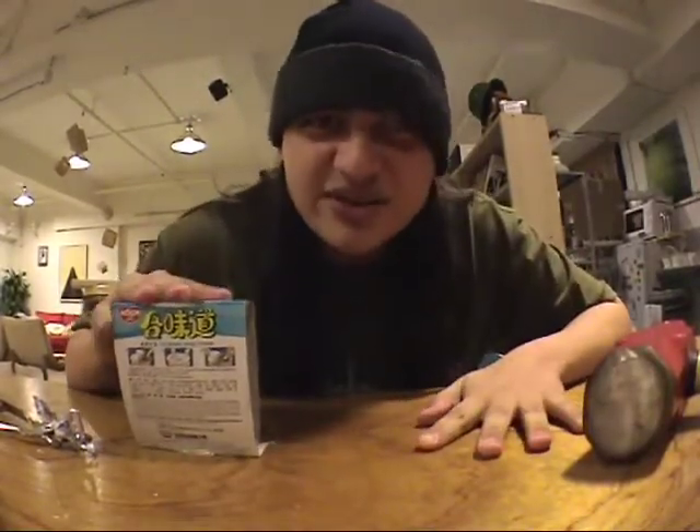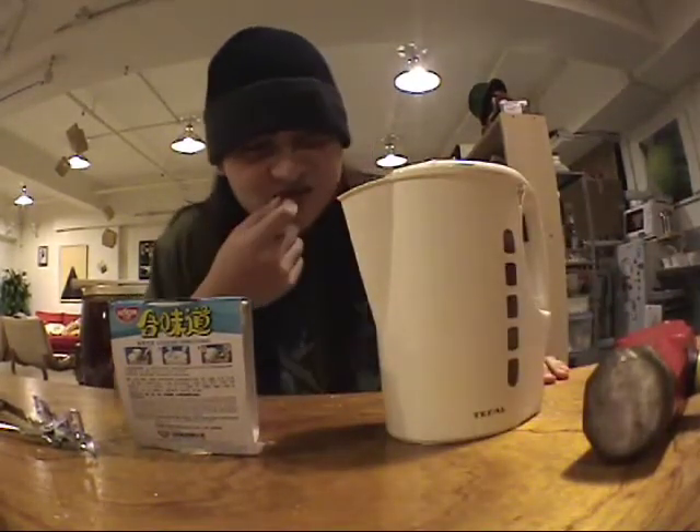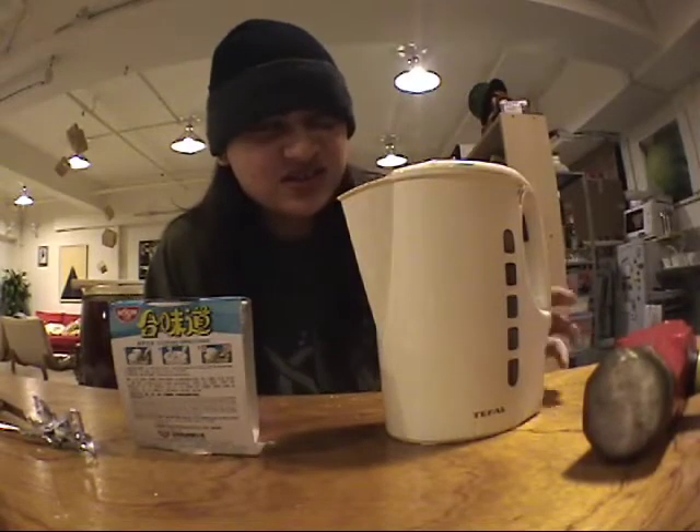Cut noodles — or ramen as the Chinese call it. All you need is one of these. And this is all you'll need for this gourmet dish.